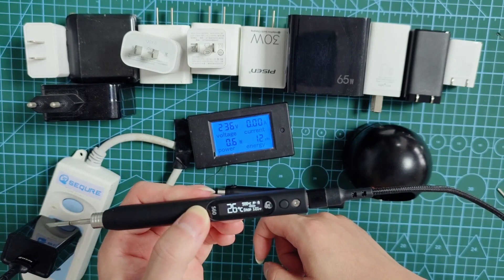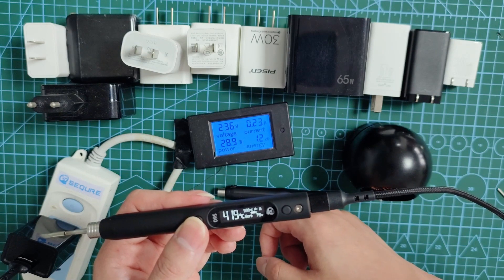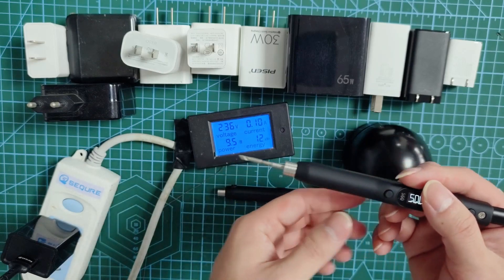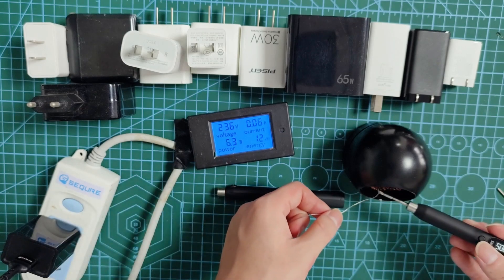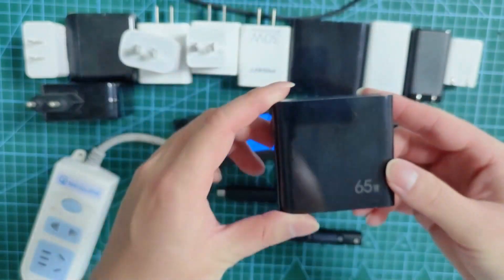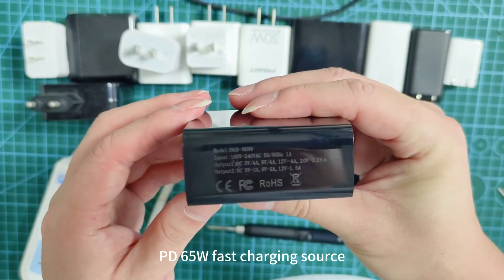The DS60 can be powered by a DS60T. PD65 Water Fast Charging Source test.